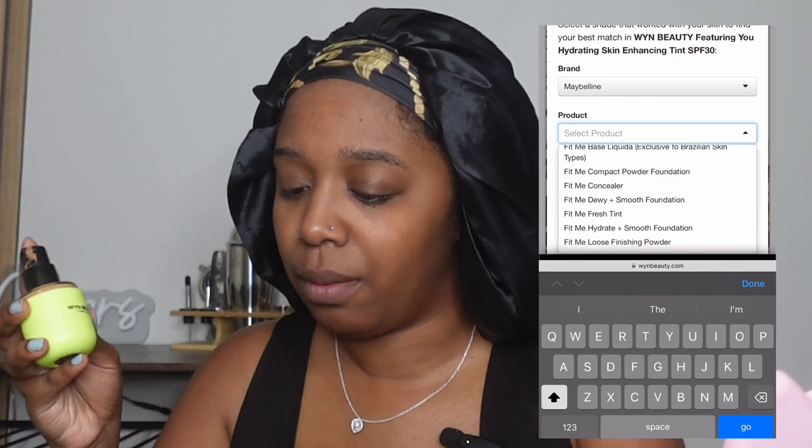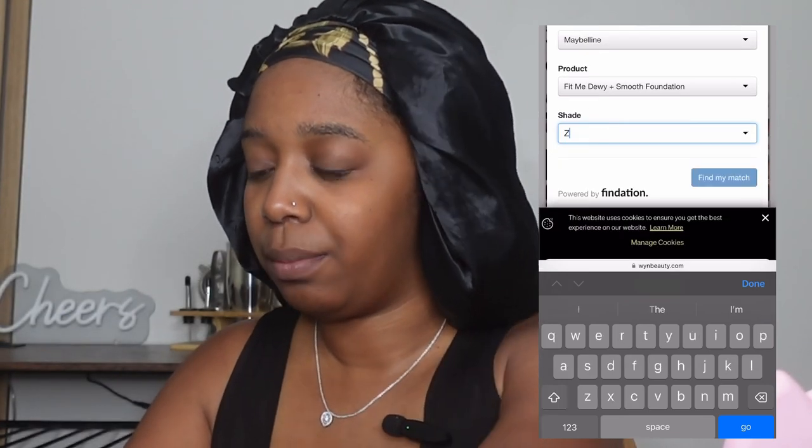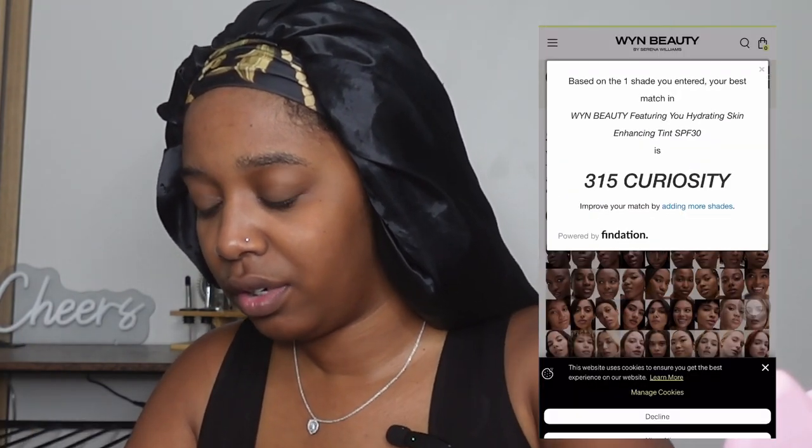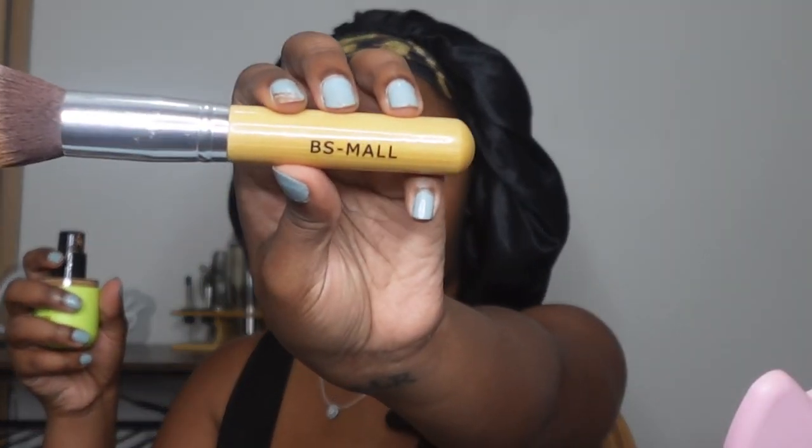When I put it out I'm going to show y'all — I blend this out with a brush instead of with my fingers. I see a lot of people do it with their fingers and I'm just not a foundation-with-fingers kind of girl. This is the BS Mall brush from Amazon — I'll link my brushes down below. It is an Amazon storefront so I do get a bit of commission when you use it, but it's like pennies.